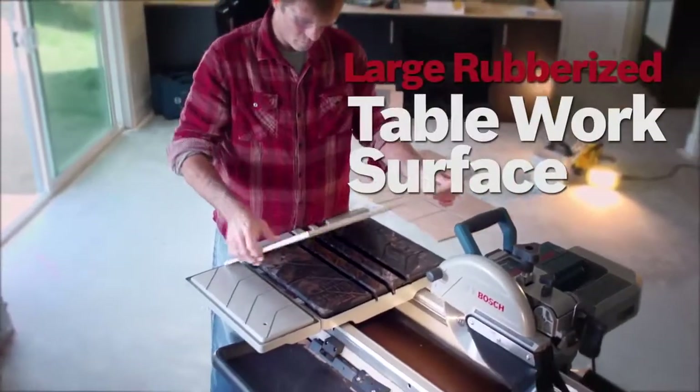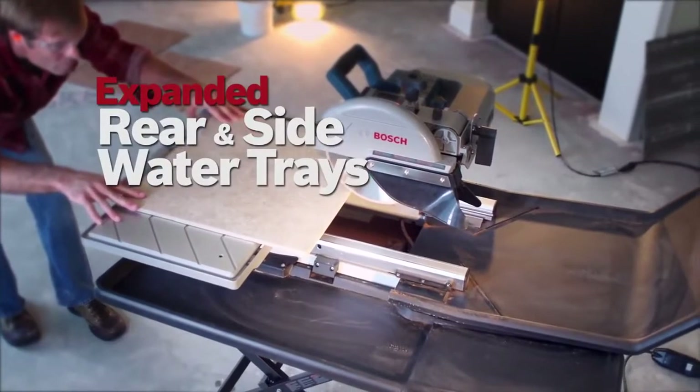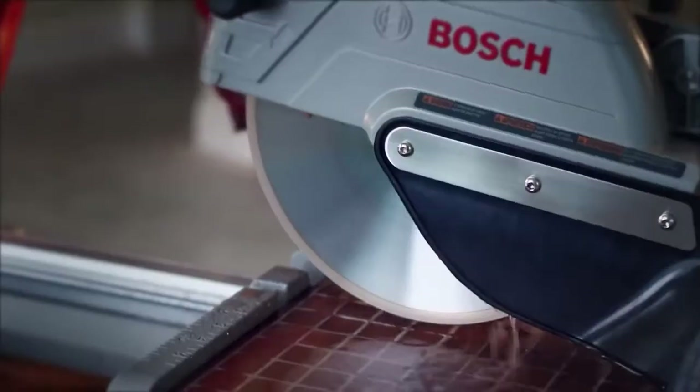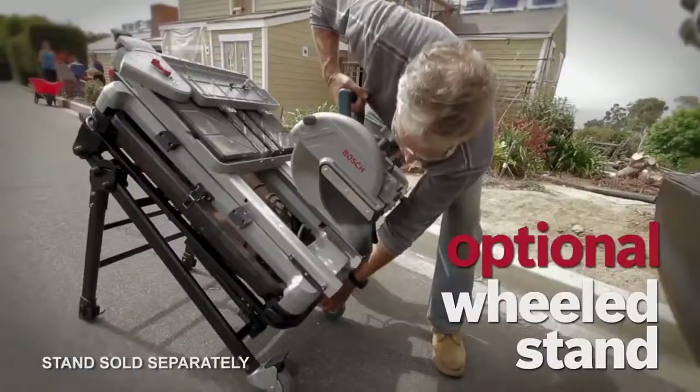Large rubberized table work surface. Expanded rear and side extension water trays. Quick adjust bevel head with plunge cut capability. Optional rolling stand with wheels.